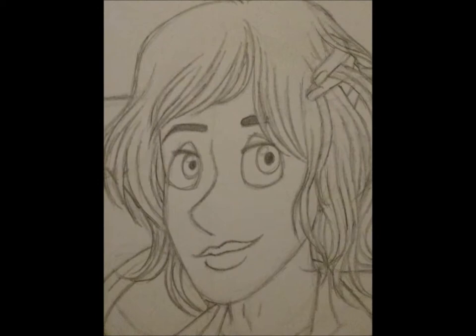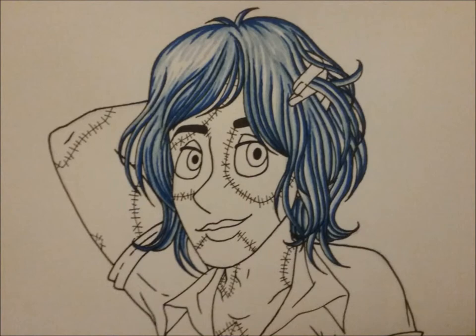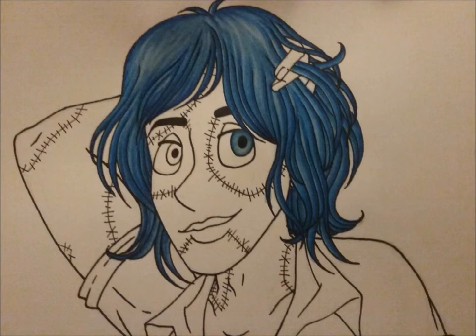As you can probably tell from the title, he does have the actual name Frank Stitches. That's what he's normally called in the original comic book that I am currently trying to create.